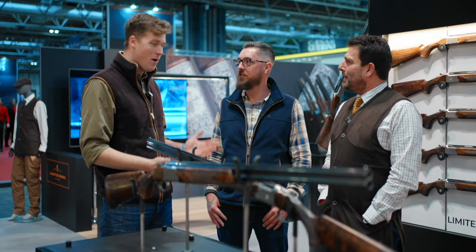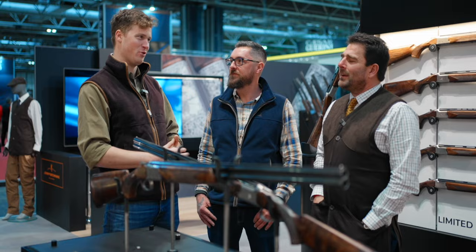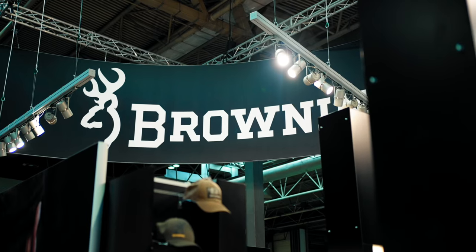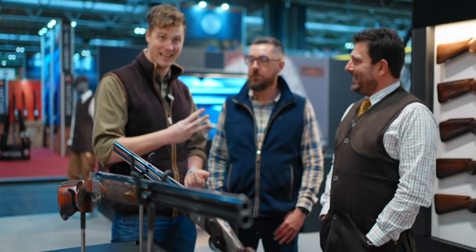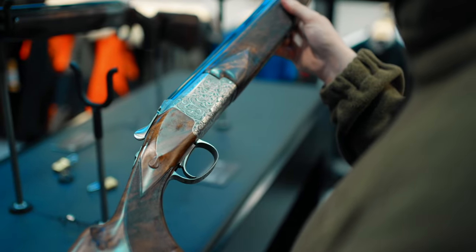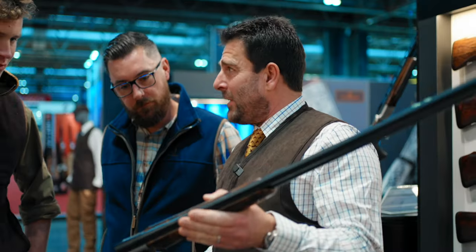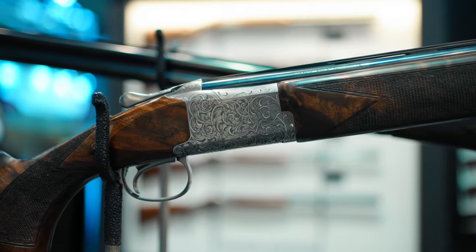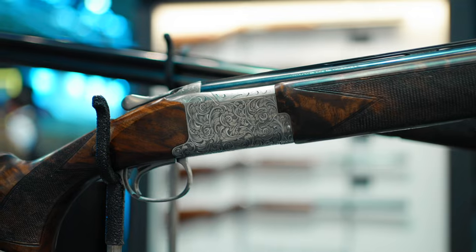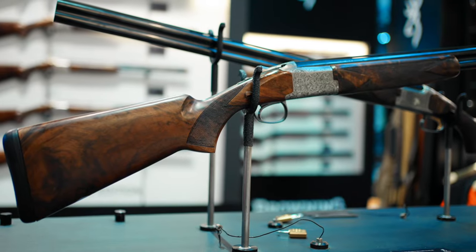We're starting off on Browning — our priority. They've got three brand new guns to talk about. Let's start with the Medallion. This is one of the most beautiful guns I've seen in a long time. It's based on a 725 action with silver nitride, and inlaid in here is this fine scroll work with a lovely silver inlay that picks up the light very, very well. It's the most subtle flash beauty I've seen in a while.